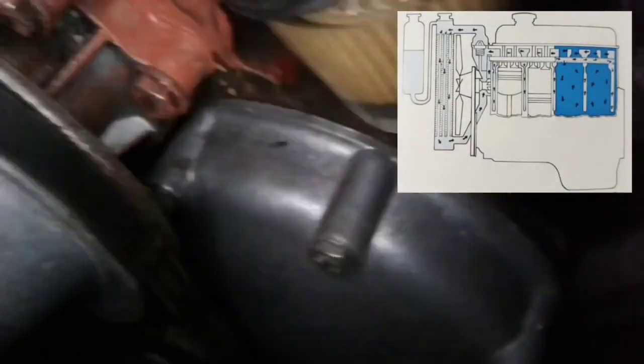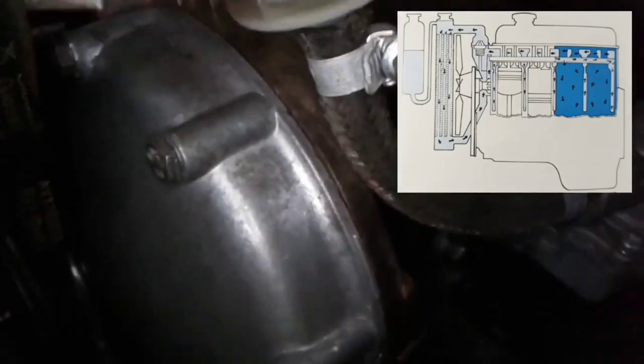Fit the pulley in its place and screw it with the central bolt. I cannot say for sure the exact tightening torque for a metric thread, but I used a tightening force of 70 Nm. The fitting procedures are simply the reverse of dismantling. Fit the other parts and tension the fan belt. Do not forget that we need to fill the radiator with fresh coolant. Thanks for your attention.